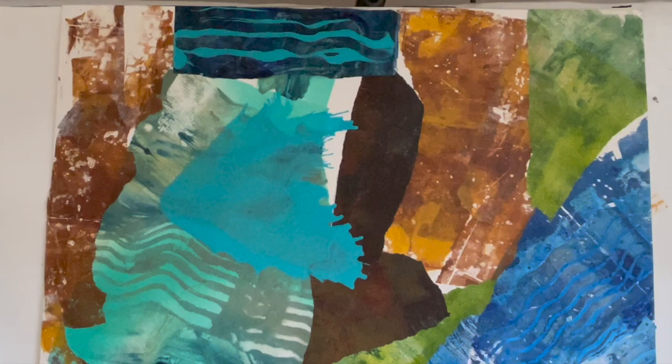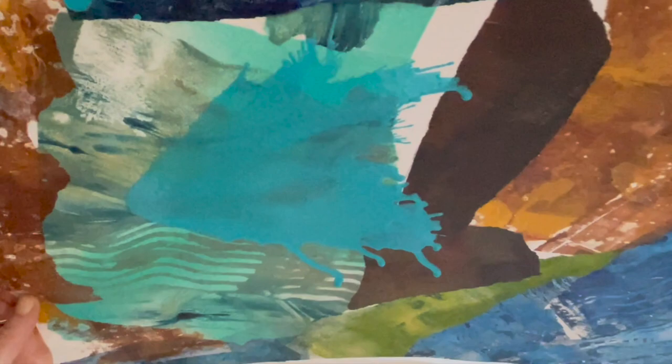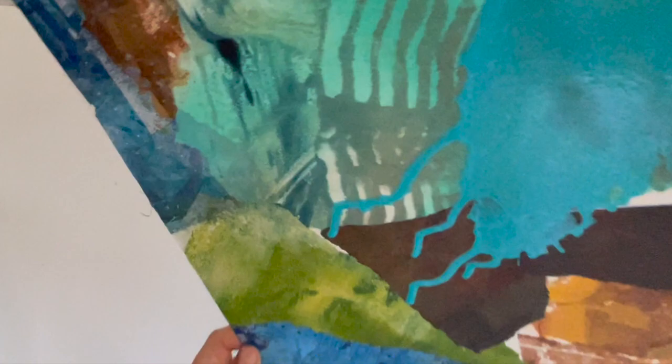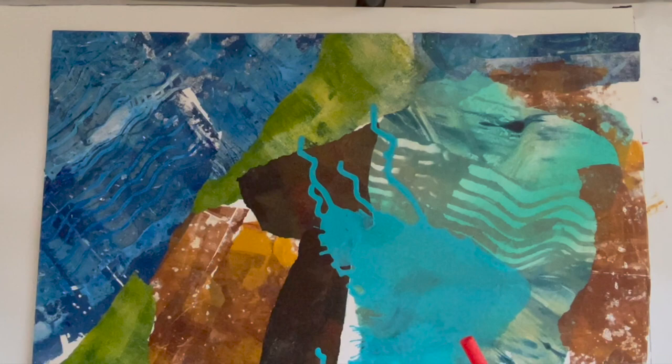I like that already. Let's see, maybe I can let some of it run this way and see what happens. I don't have total control but I'm just trying to get inspired by the piece that I did. I may even get some paper to blot some of this back.